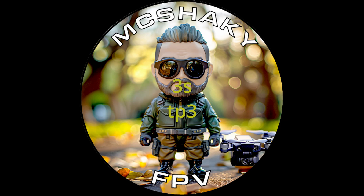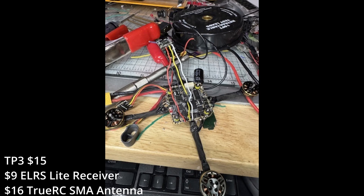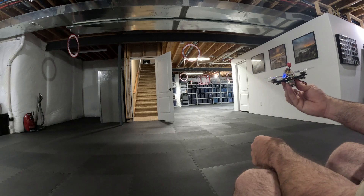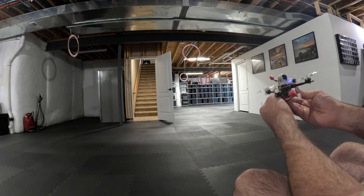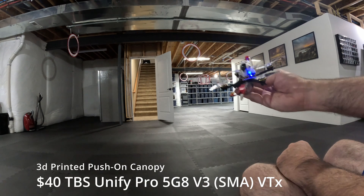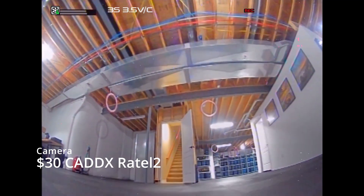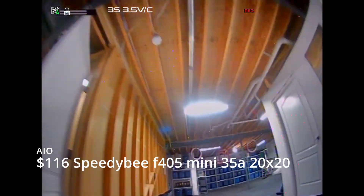I wanted something quiet, something lightweight, and to use some of the parts I had laying around, so this is what I put together. It's the TP3, which stands for toothpick 3-inch, with an 800 milliwatt analog VTX that I already had.